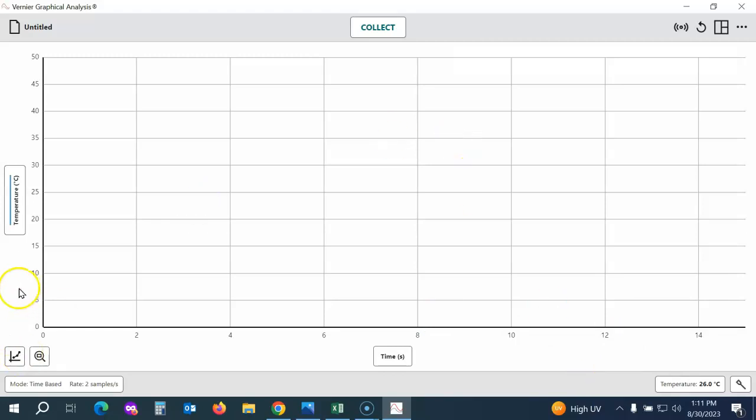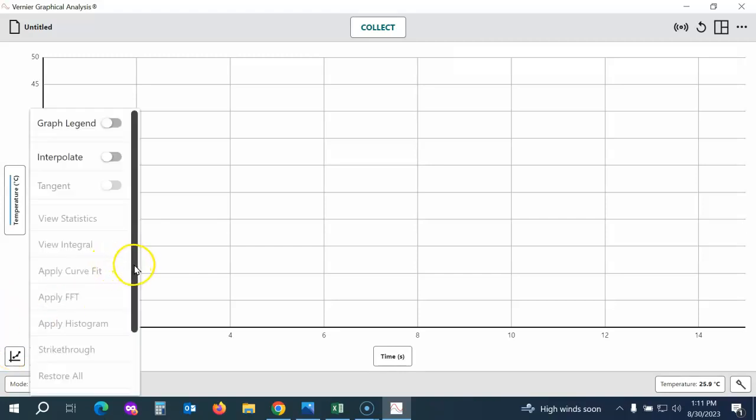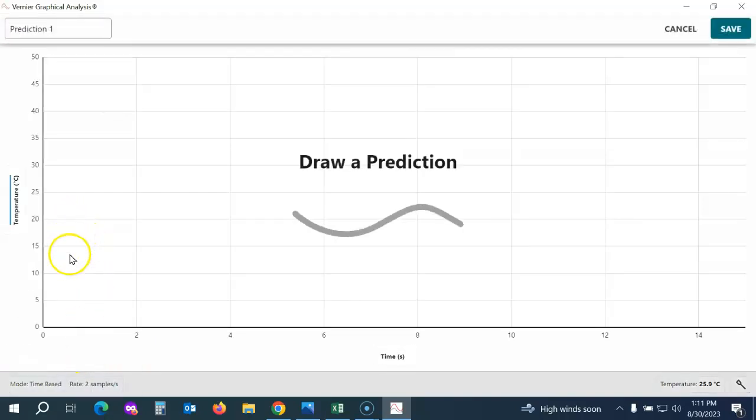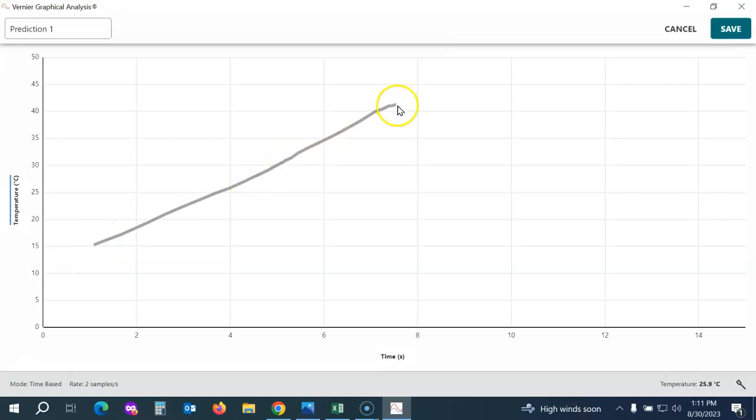Before we collect data, we can also draw a prediction. If you'd like to get your students thinking about what the resulting graph might look like, click down in the lower left corner, go to Graph Options, scroll to the bottom, and choose Add a Prediction. Students can draw a line to make their prediction. Once they've made their prediction, they can hit Save or cancel and redo it.